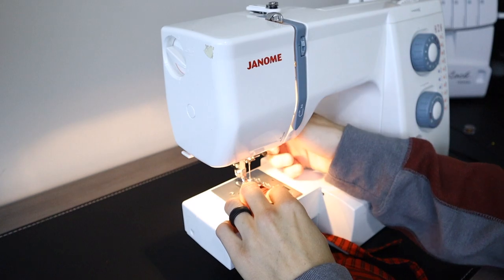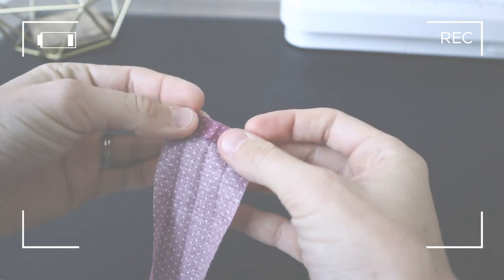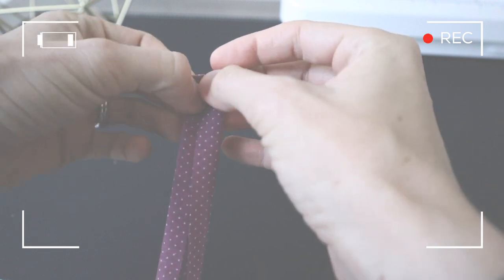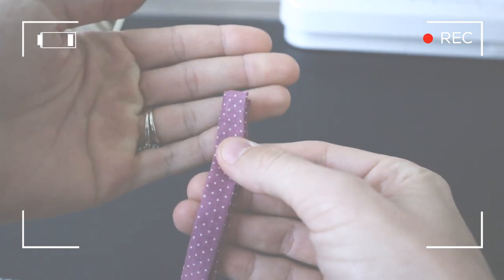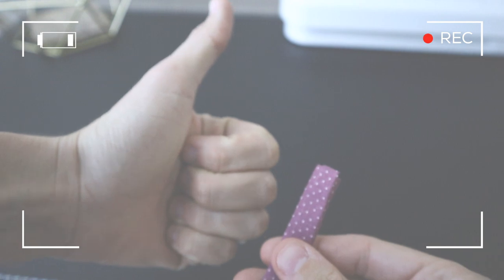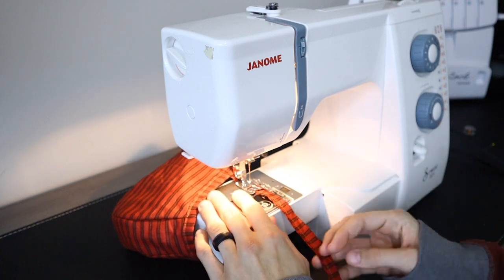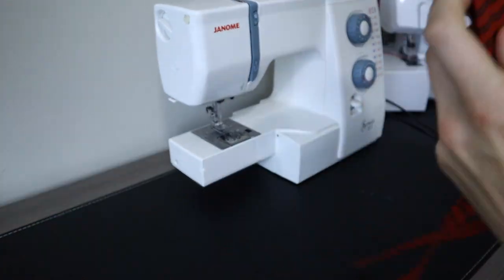I need to stop and show you something important that did not get recorded — folding in the edge of your material on your strap. Make sure you open your bias tape back up, fold over the material about a half an inch, and then refold it back together. Now you can see it has a finished edge when you stitch the final step. Then do a top stitch along the entire piece all the way around the bonnet and back over to the other side of the string, making sure you fold in that edge on both ends.